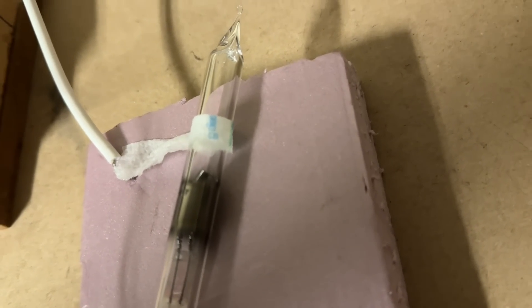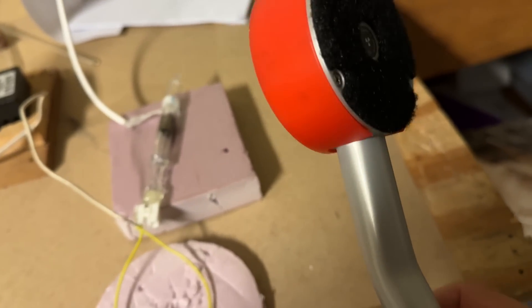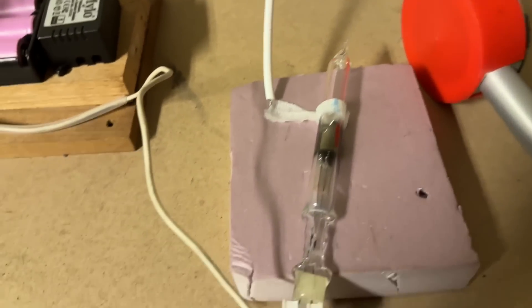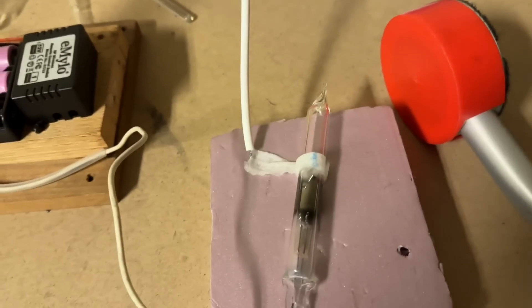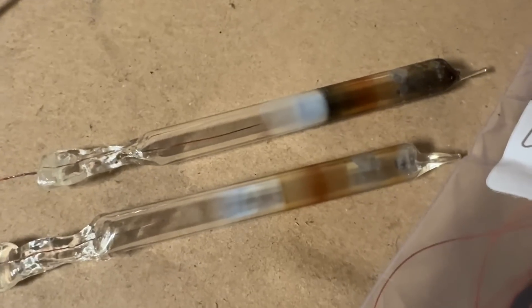I've connected the evacuated tube across a high voltage: the positive going to the glass connected with some wetted tissue paper, and the negative connected to the coil. I have a Geiger counter right here with the handheld detector working.